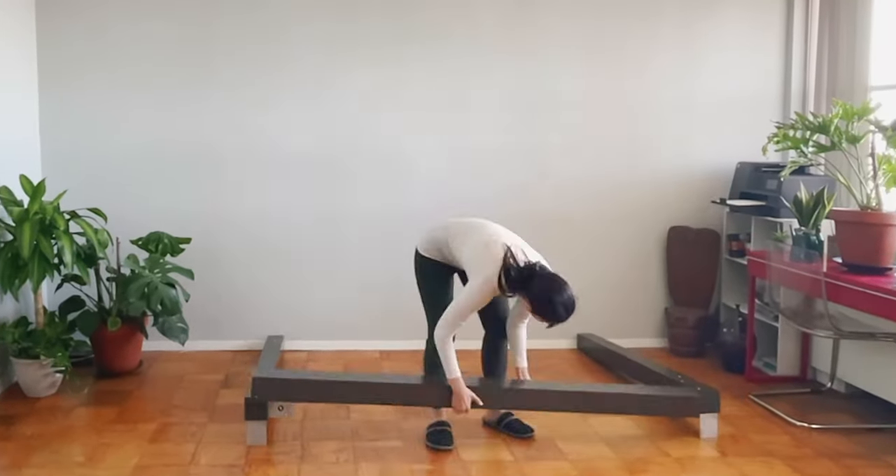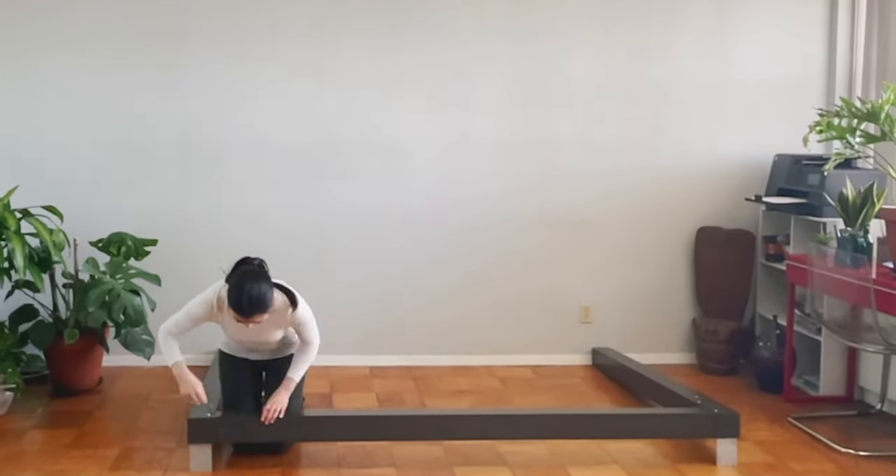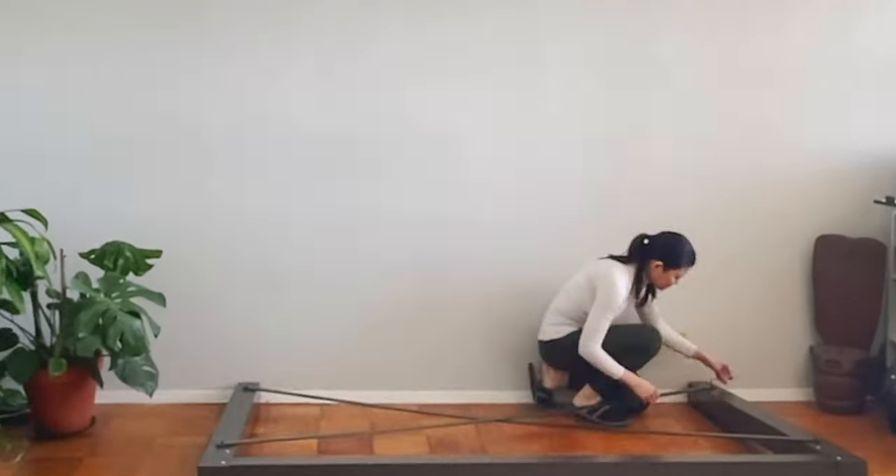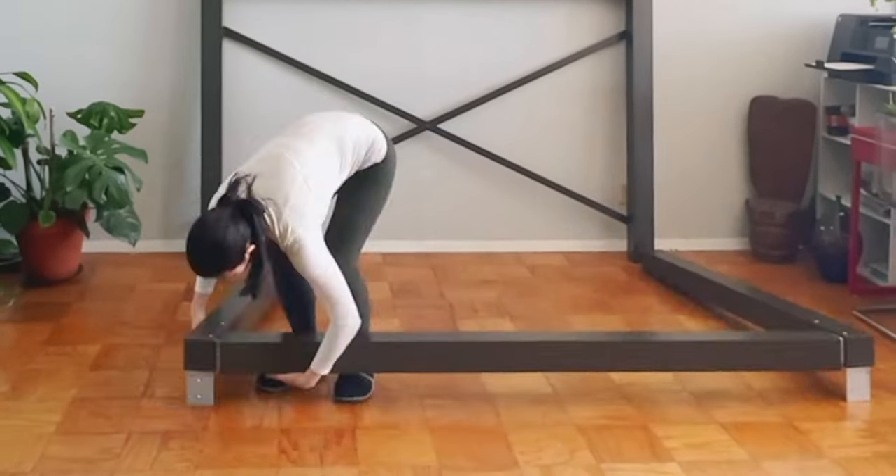I turned a small space into an extra room with multifunctional uses with the adult loft bed. These heavy-duty metal frames are made from high-quality aluminum and can hold up to 2,000 pounds, which is more than enough for two adults to sit on safely.